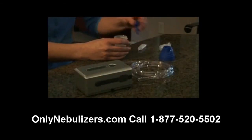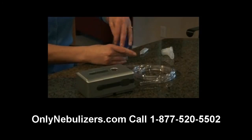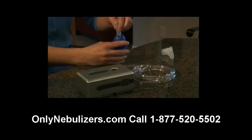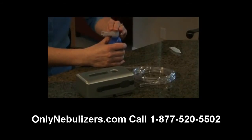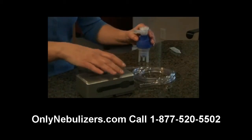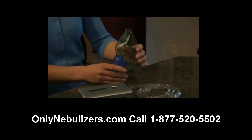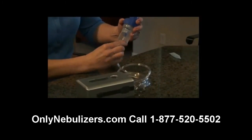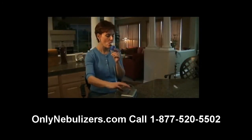After washing your hands, insert the baffle into the nebulizer medication cup. While holding the cup, attach the nebulizer cap by turning clockwise. Next, add the prescribed dosage of medication into the nebulizer through the large opening in the top of the nebulizer cap and attach the mouthpiece to the cap by pushing gently straight down. If you're using an aerosol mask, place the mask adapter directly into the top of the nebulizer cap. Finally, attach the tubing to the nebulizer air inlet connector.